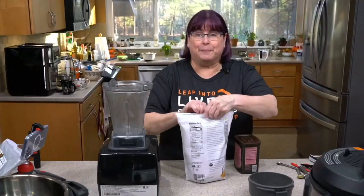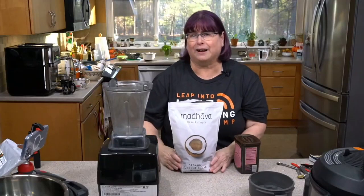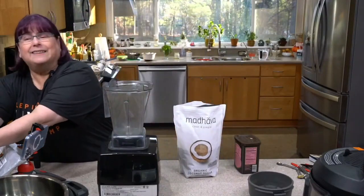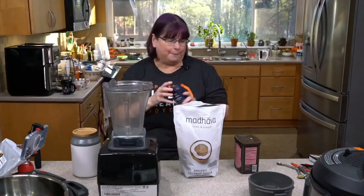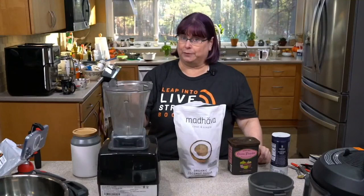We're making the base mix and I'm going to use coconut sugar. Let's talk for a minute about the sweeteners you can use as I get my oats, plus just a wee dash of salt if you want. The main ingredients are rolled oats — you can get gluten-free oats.